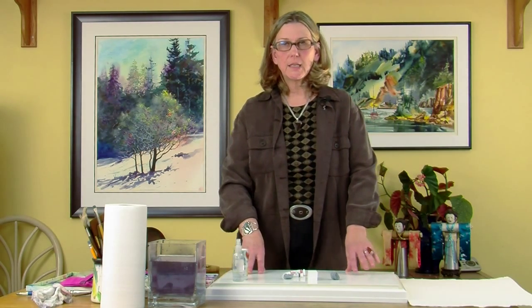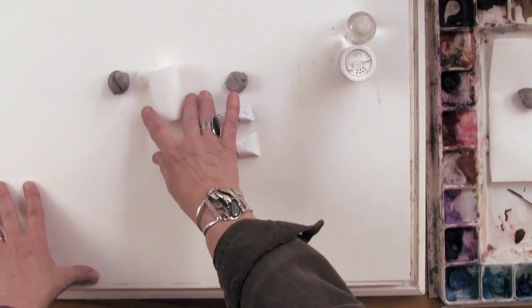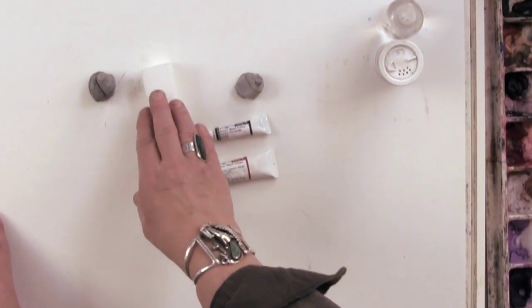This is another fun tool I enjoy. It's a Mr. Clean eraser and it's a great tool for lifting pigment after it's dry.